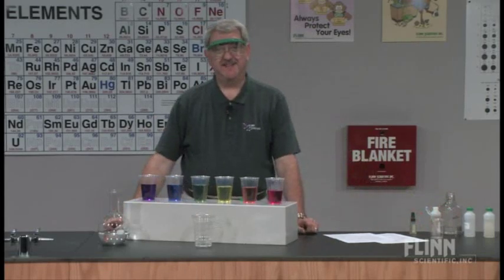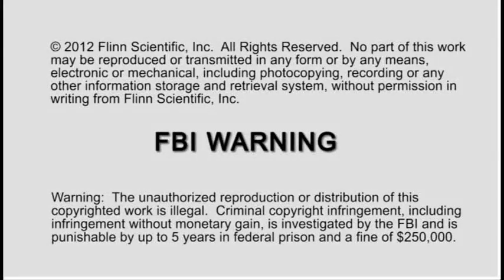That's what I call the Rainbow Flask, and that's how I present it. Thank you.